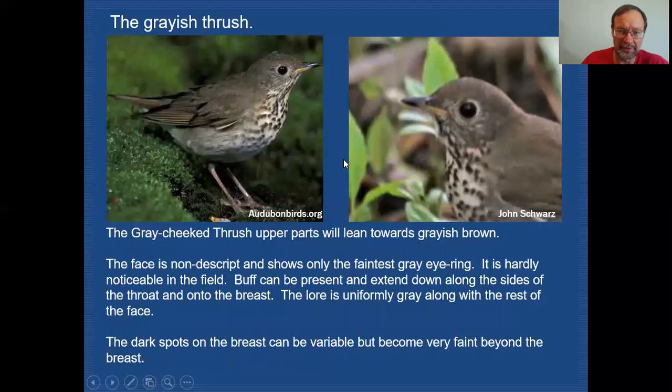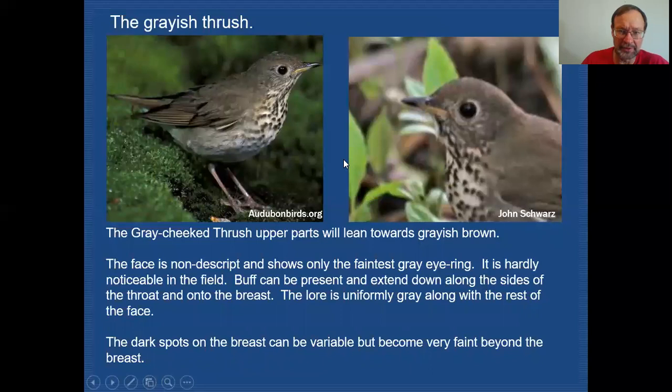I've developed a chart here that gives you some of the key indicators to look for when examining a thrush. Rather than try to memorize all this, you can print it off by hitting your print screen button and saving the image to a Word document. If you miss it now, you can always go back to this segment and review it later. Thanks for taking the time to view this video — hopefully we've given you some bird food for thought, and I hope you'll join us again as we explore all things bird related.